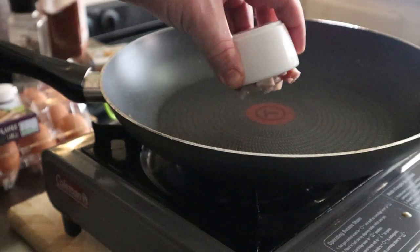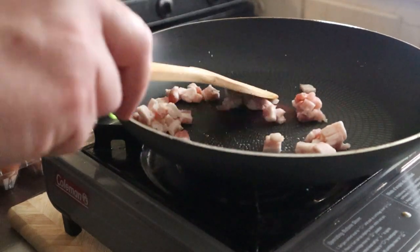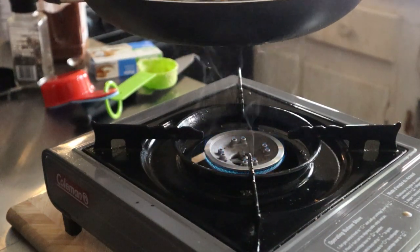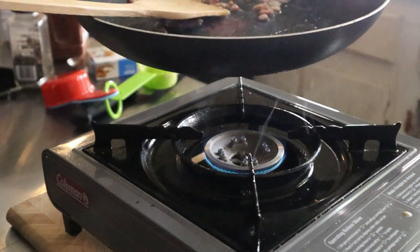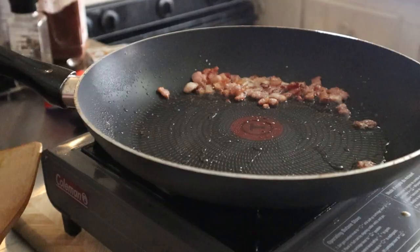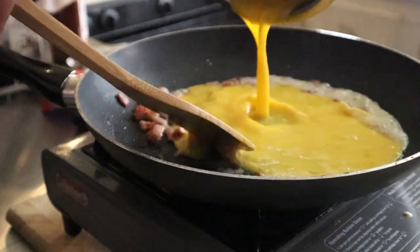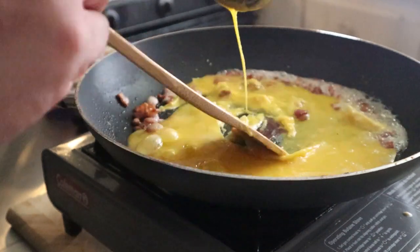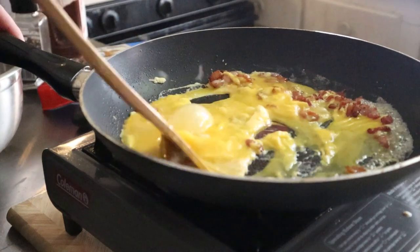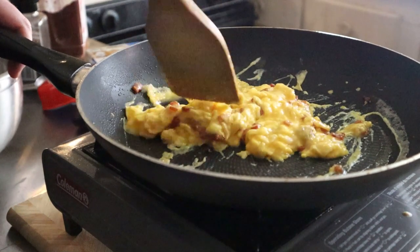I think bacon and eggs are going to complement this chive whipped cream nicely. So let's dice up a strip of bacon and start to cook it just before it gets crispy. Reduce your heat to low and discard most of your bacon grease. Replace that with 1 tablespoon of butter and slowly stir in 3 eggs, then season with salt and pepper. Cook this slowly until your eggs are at 80% cooked and then remove from the heat. The cliche of if it looks cooked in the pan, then it will be overcooked on the plate is 100% true, especially for eggs.